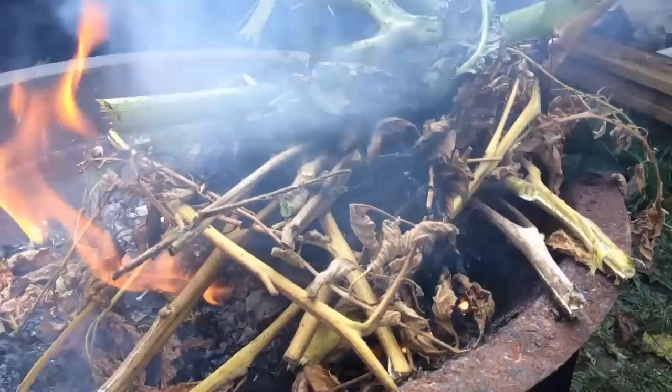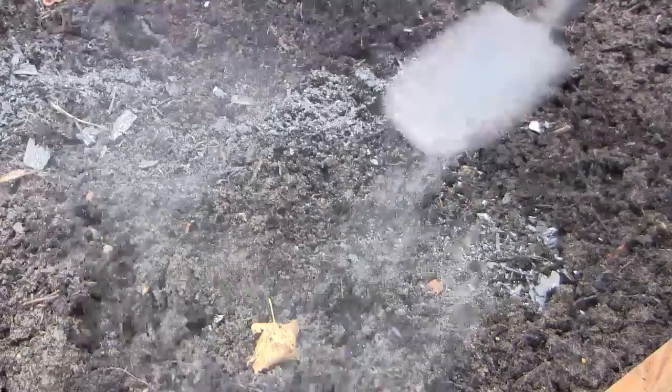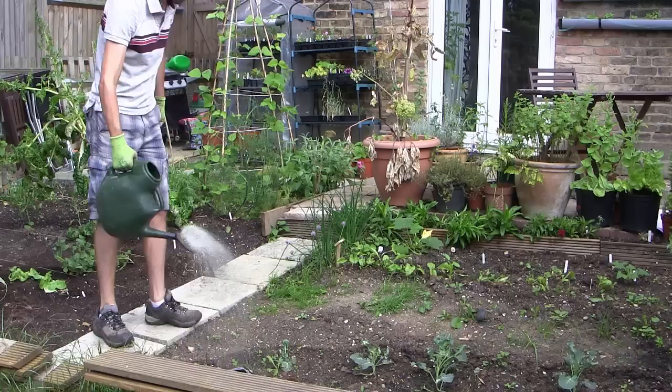Wood ash contains useful amounts of potassium and other trace elements depending on the wood burnt — younger wood is better. It can be added in small quantities to the compost heap where it can be blended with other materials. It's advisable to add it to the soil in autumn or winter so the remaining compounds can break down without causing harm to your plants. Wood ash is alkaline, so avoid using it around plants which prefer acidic soil such as raspberries, or where potatoes will be grown, as alkaline conditions can encourage potato scab.